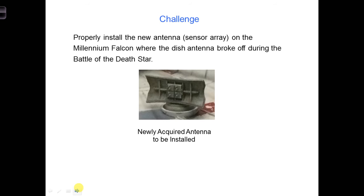For your second design challenge, you are tasked with installing a new antenna on the Millennium Falcon to replace the old one that was broken off by Lando. Han Solo somehow got hold of a sensor array, shown here, like the ones carried on top of the Blockade Runners — the first spaceship we see fleeing a Star Destroyer at the start of Star Wars back in 1977.